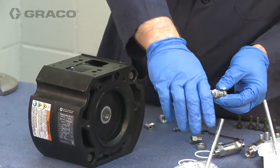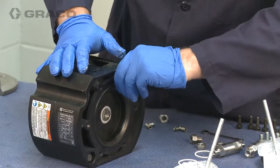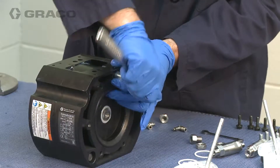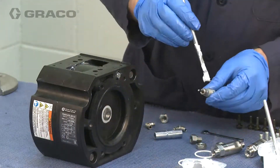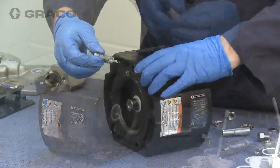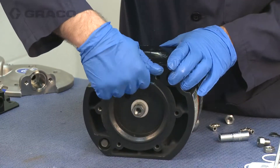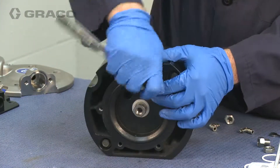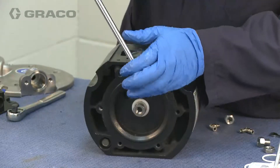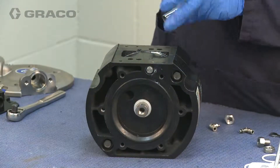Lubricate and install the pilot valves if they were removed in the disassembly procedure. Torque the pilot valves between 100 to 120 inch-pounds.